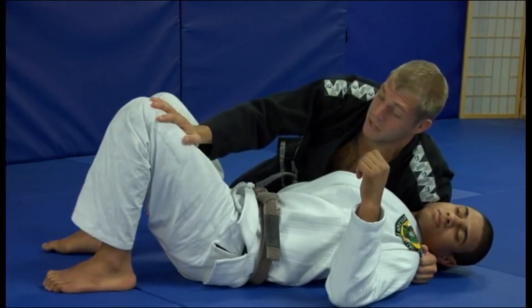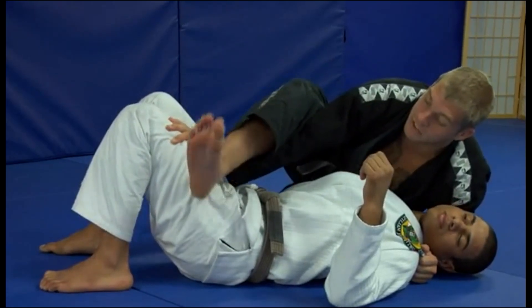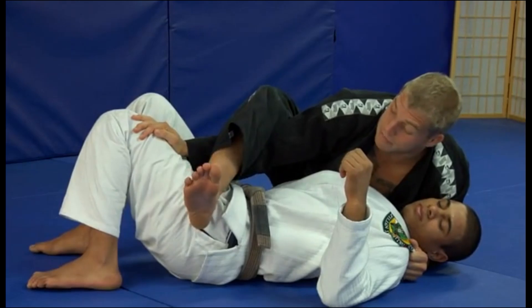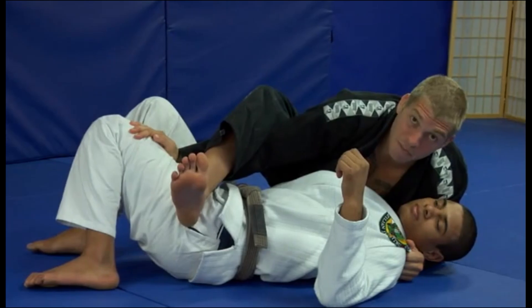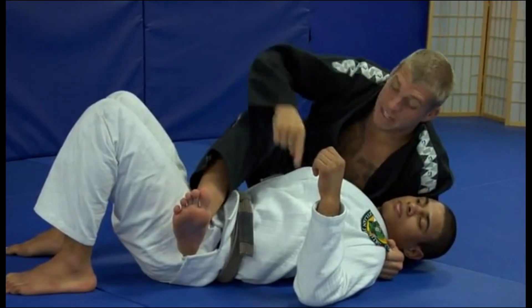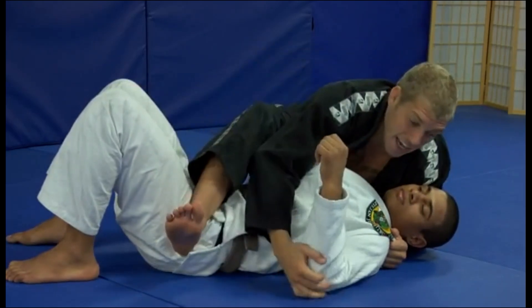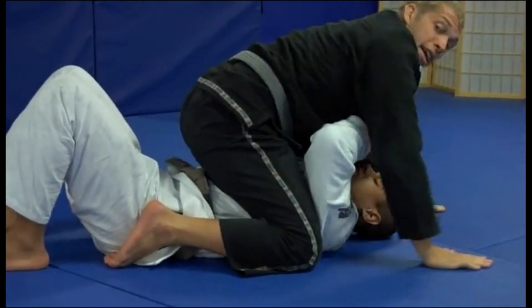Step three: you want to step over, but when you step over, you want to step over your own hand as well. Your foot comes over and the heel pinches — I don't just step loosely or go all the way over. I step over and pinch his hip with my heel, so my left knee and my right heel are pinching together, blocking his hip. After step three, I remove this hand as my foot goes down and my knee comes into his armpit, sliding up to close off that gap.